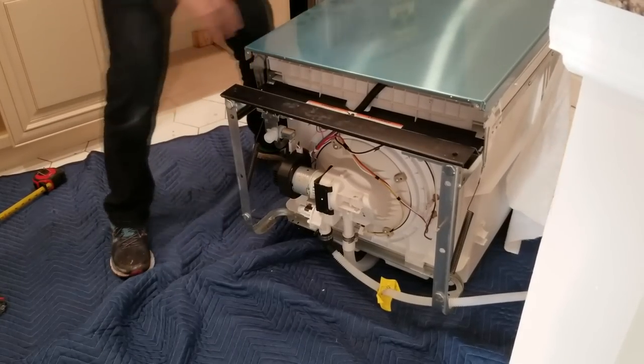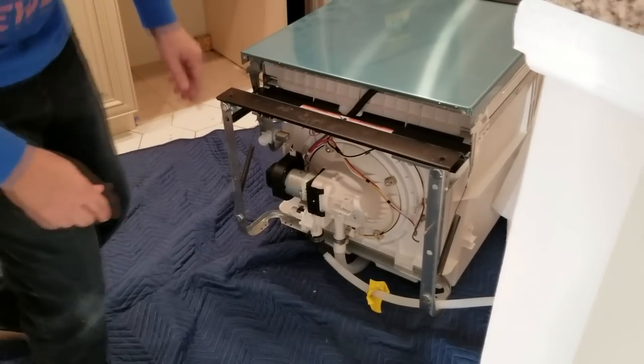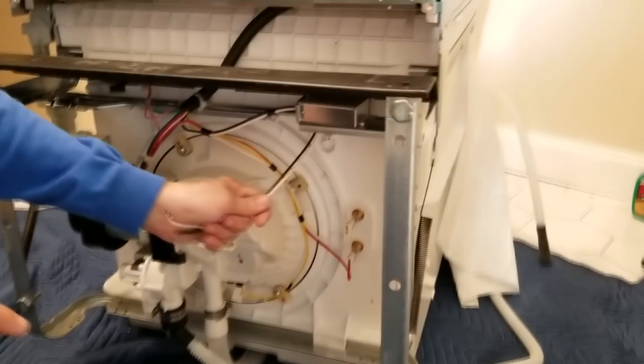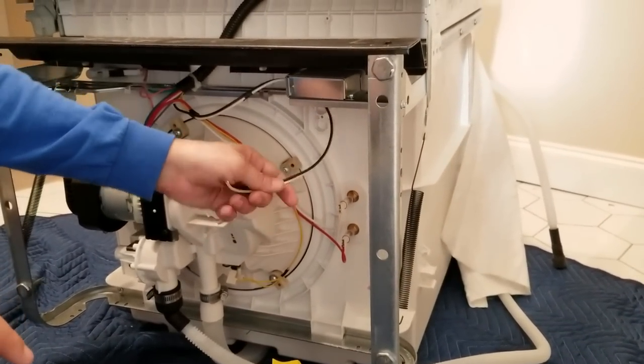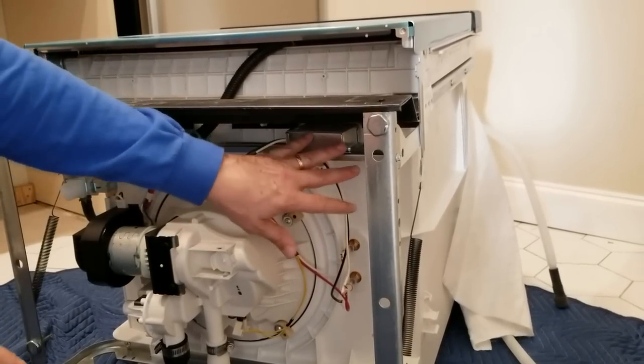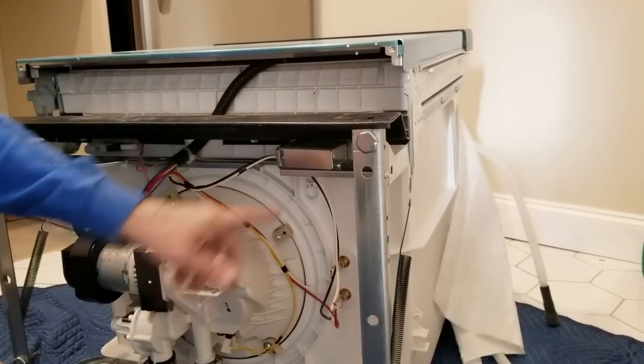Once it's up on its back, you can see right down here the electric box is exposed. This is what we need to get at. So we're just going to unscrew this plate so that we can get at the wiring and the little lid that's on there.